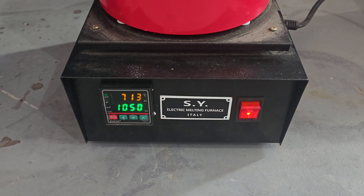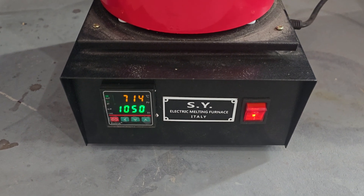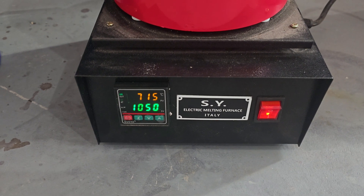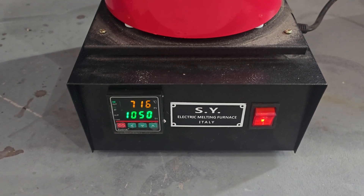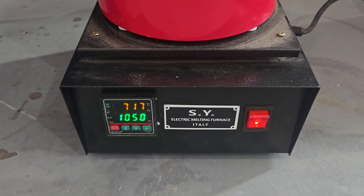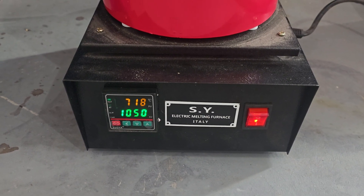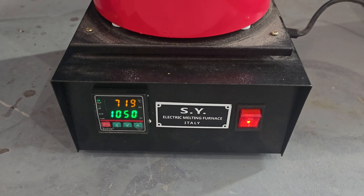It's been just over 20 minutes — actually about 25 minutes — and you can see it's at 700, just turned 715 degrees Celsius. It's warming up pretty quickly at this point, but probably another 10 minutes or so at least until we get to the melting point. So we'll check back in.